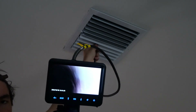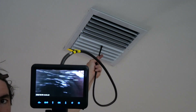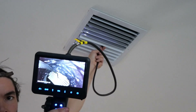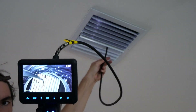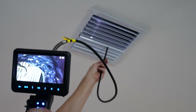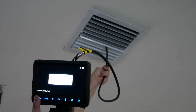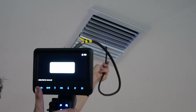Next I want to inspect my air duct system. You can see with the clarity of the camera there's not really much dust — I keep these pretty clean. But I really like how you can switch the cameras and articulate. Very cool feature.